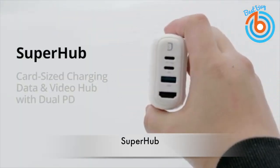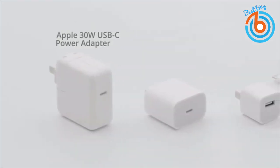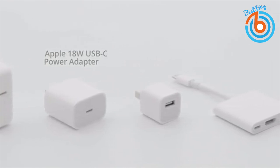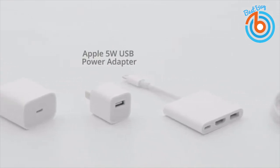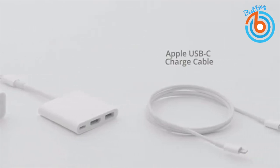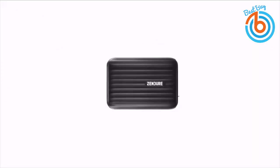This is a Super Hub from Zendor — very compact and around card size, with multiple adapters for charging, data, and video. It replaces a 30-watt USB-C1, 18-watt USB-C2, and 5-watt USB adapters, a USB-C digital AV multi-port adapter, and a USB charging cable. This small hub is perfect for your MacBook Air and iPhone 11 Pro Max.